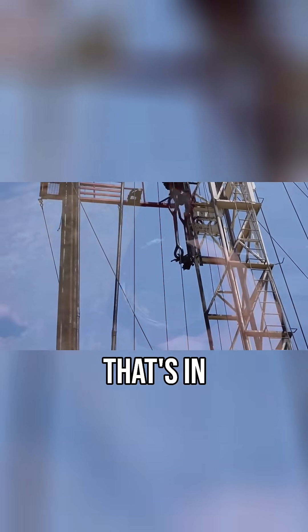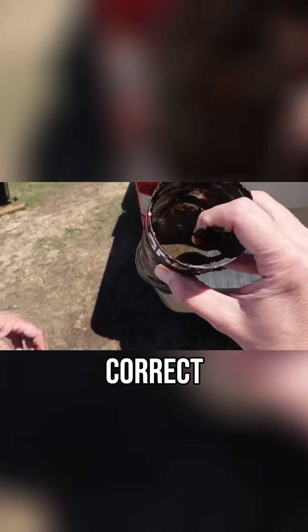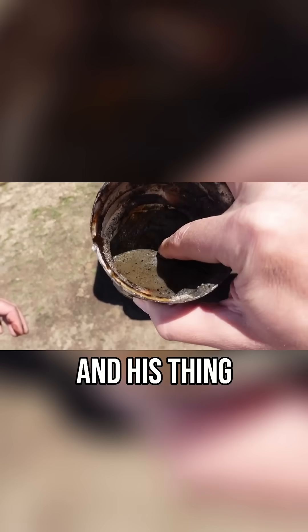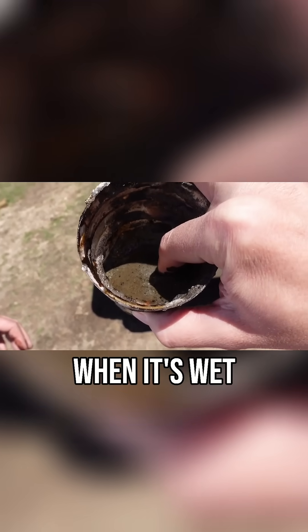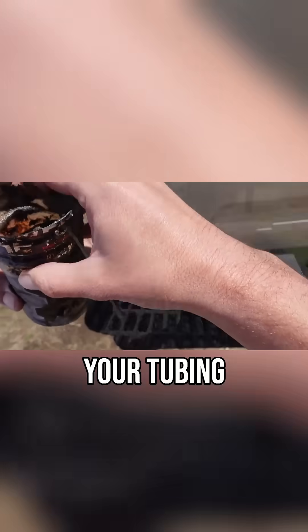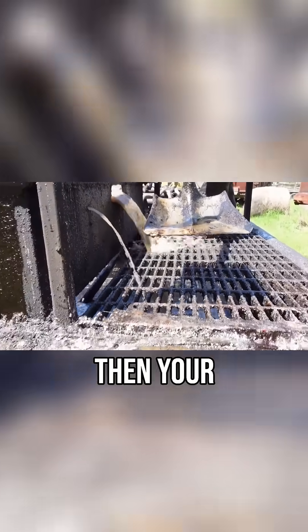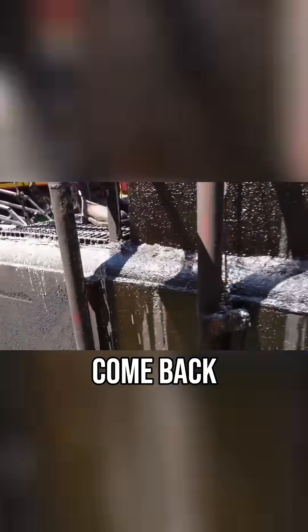The material in here is the actual material that's covered up in the perforations. It turns into cement when it's wet, so it doesn't let your production flow into your tubing. By circulating and cleaning it out, your production can come back into the well.